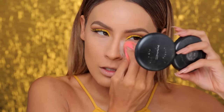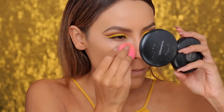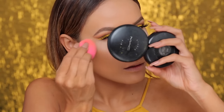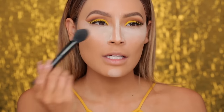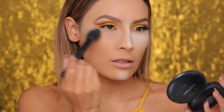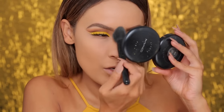Now I'm going to set my concealer using the Laura Mercier Translucent Powder. I dip my Beauty Blender straight into the powder and then apply it to the under eyes and down the center of the nose. Just let it sit for a second and then dust it away. I'm definitely not setting the rest of my face with this powder because the foundation is so matte — it literally doesn't need to be set.